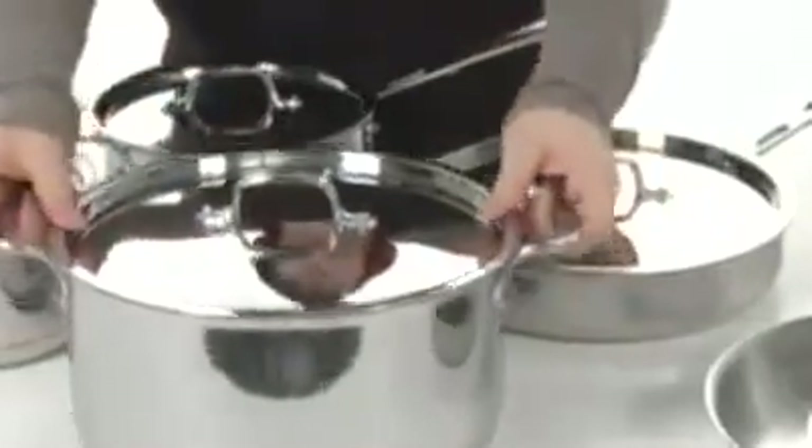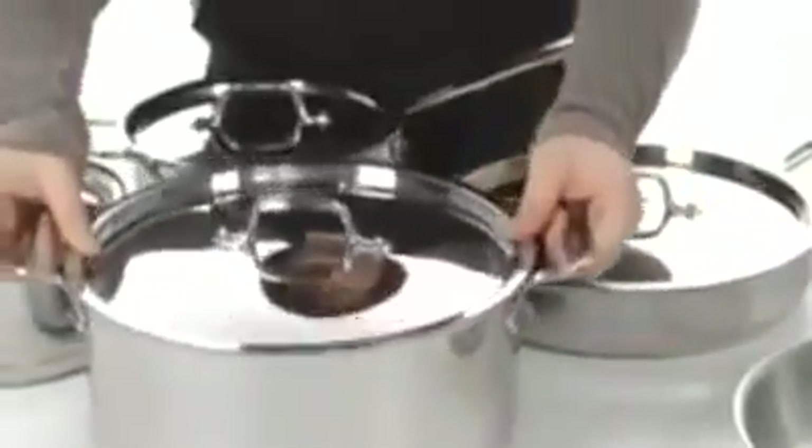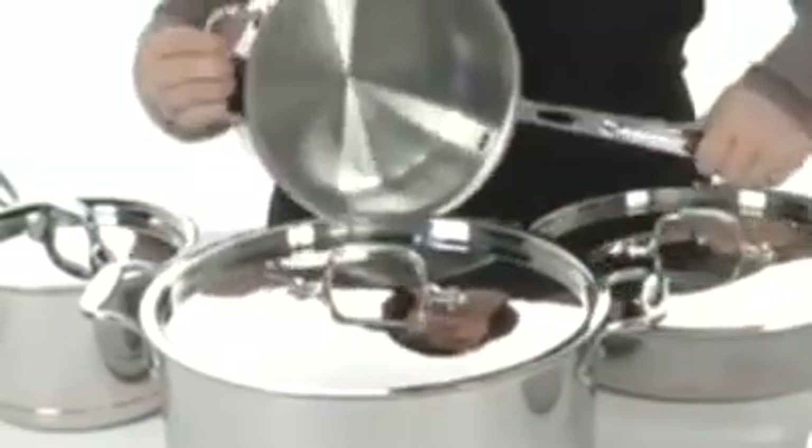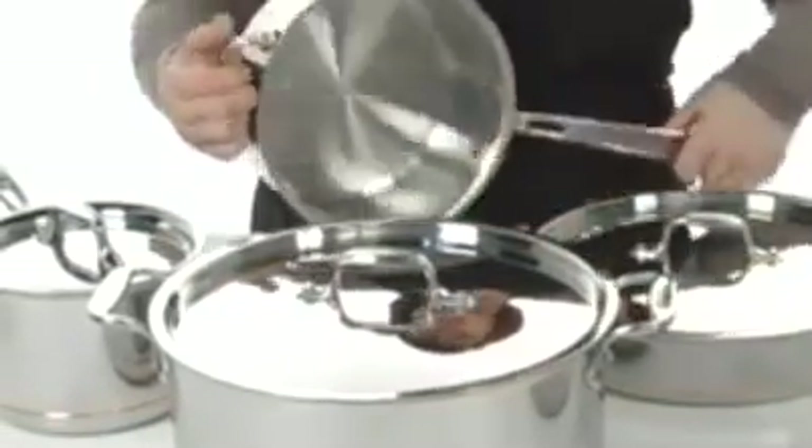They are all Copper Core, so they do have the copper bonding throughout the entire bottom. You can use them on all cooktops, including your brand new induction, and they all give superior stick resistance thanks to the starburst design here on the interior of the pan.